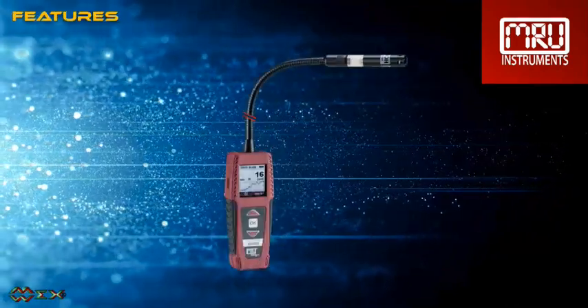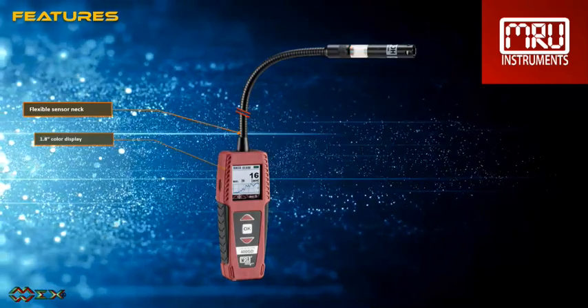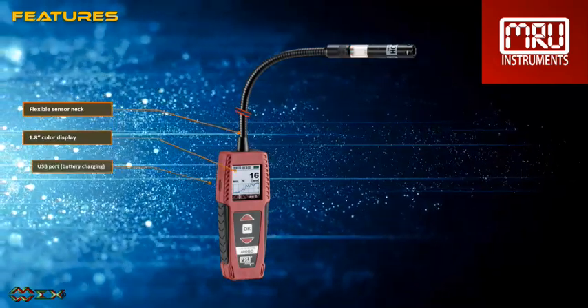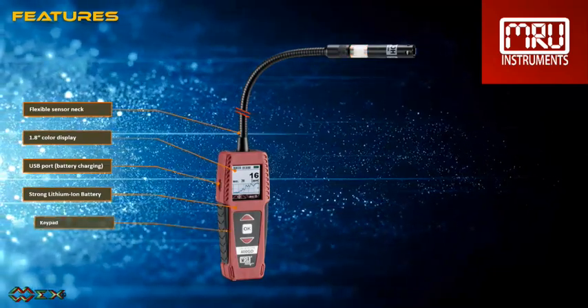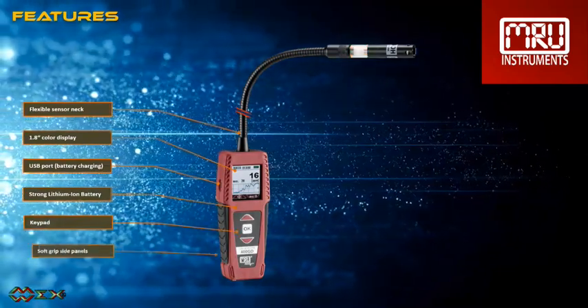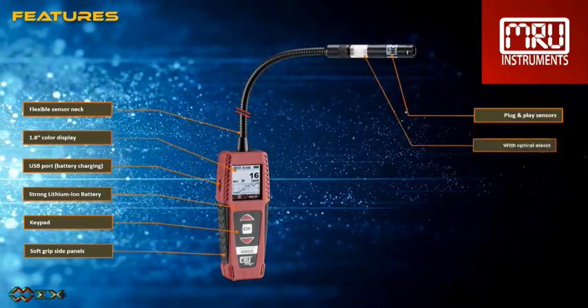Let's have a look at some of the device's features. The sensor is connected at the end of the swan neck. The flexible swan neck allows entry into hard-to-reach areas. The unit has a clear graphic display and a keypad for operation. Optical alarms can be seen at the sensor and on the display of the device, only for leak detection.